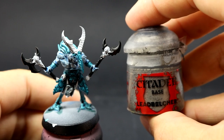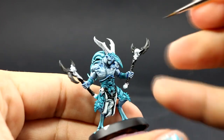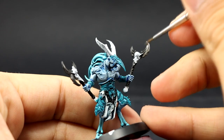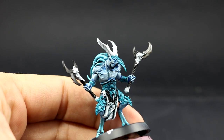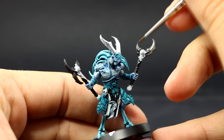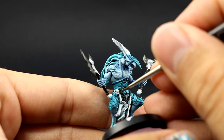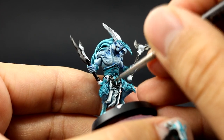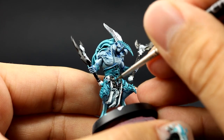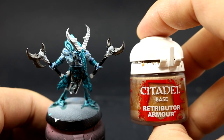Next I'm going to use Lead Belcher and with this color I'm going to paint all of the places that I want to be silver. There aren't too many — it's only the blades and the chains around the belt and things like that. It's a very quick step just trying to pick all of these chains and blades around the model.